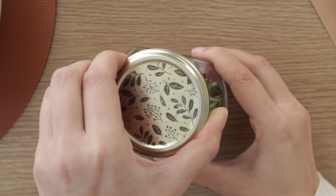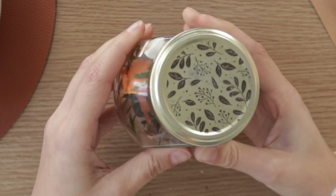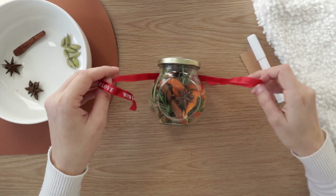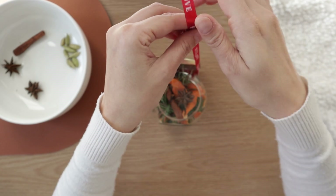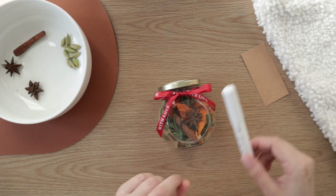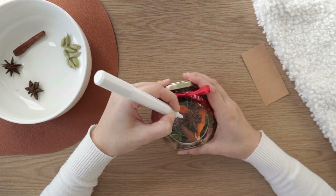To add a special touch, I engraved the lid of my container with my M1X tool engraving machine with a laser. And now we can choose a nice ribbon to wrap around it. Using an acrylic marker, write or draw something nice for the recipient.